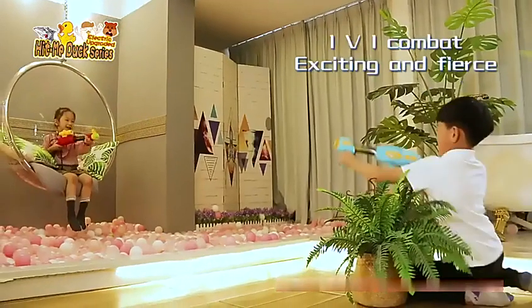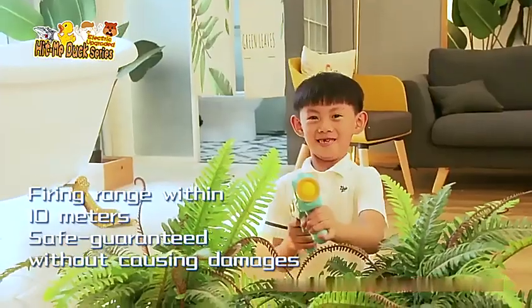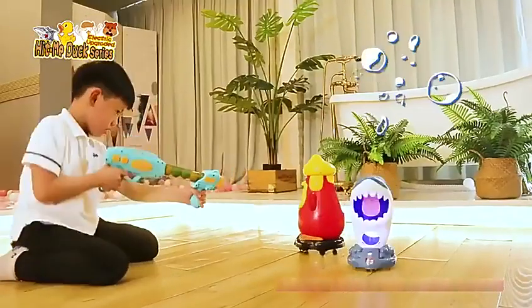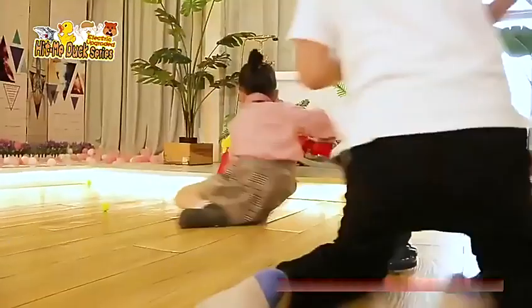1v1 combat, exciting and fierce. Firing range within 10 meters, safe and guaranteed without causing damages. Moving in all directions to shoot for better fun and more excitement. Come and challenge yourself!